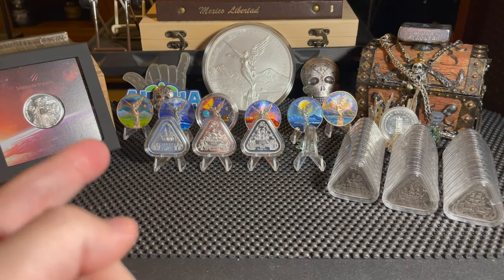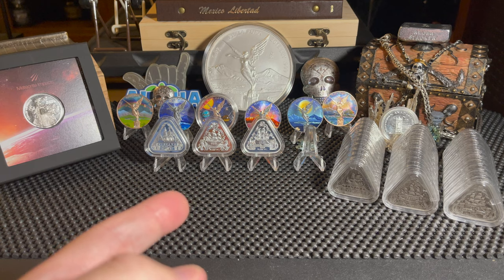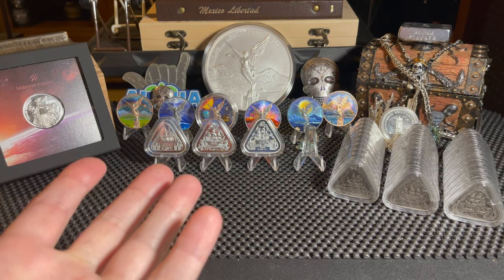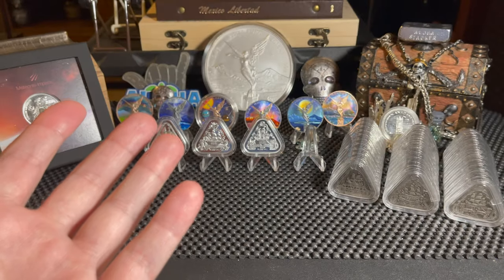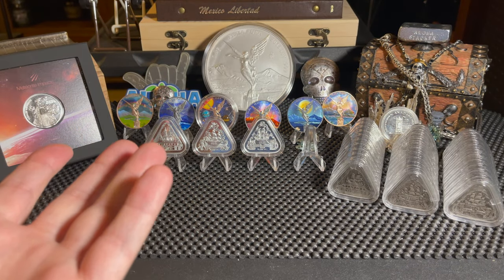Let me say something about this subscriber giveaway - I'm going to keep doing this until I just get bored of it. I'll tell you that straight up - this is going to happen video after video until I'm ready to just stop giving stuff away.